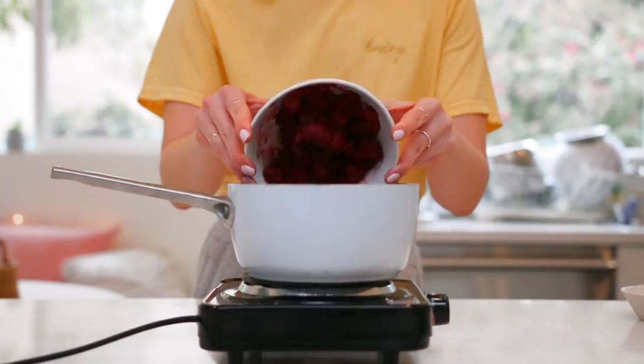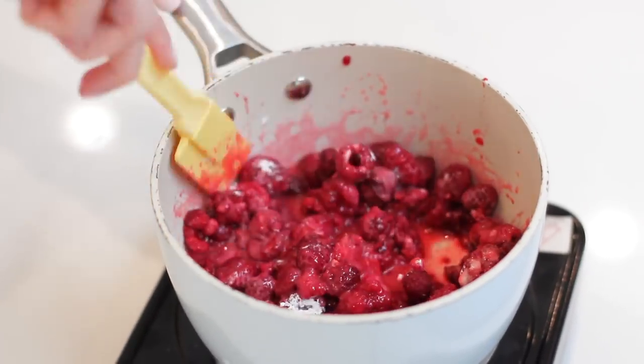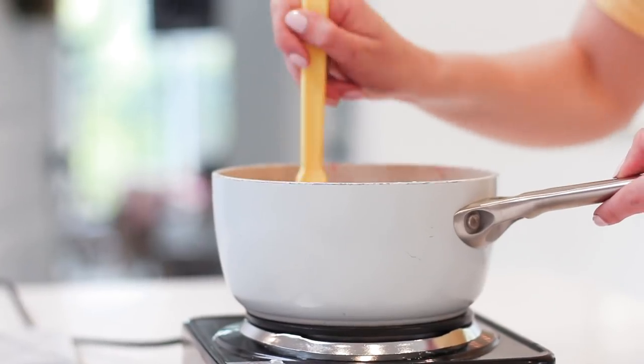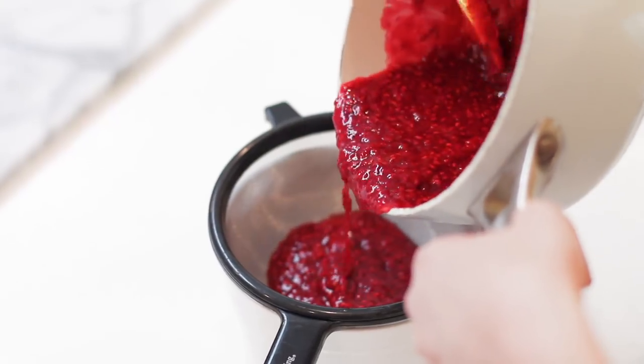While the cheesecake bakes, I moved on to the raspberry filling. You could use store-bought, but I made mine with frozen raspberries, sugar, cornstarch, and lemon juice, and just cooked that until it got really nice and thick. You can totally use strawberries or blackberries instead - just make a different fruit compote. Making this raspberry filling was definitely the most time-consuming part of the whole cake. Once it's thick and cool enough to handle, you want to strain it because nobody wants seeds in their cake.